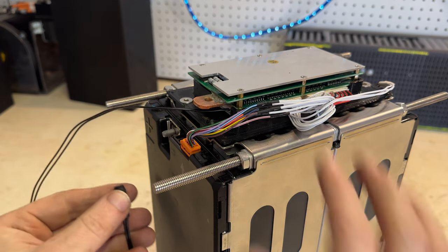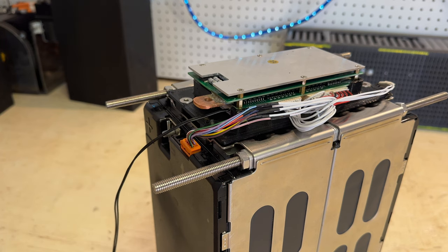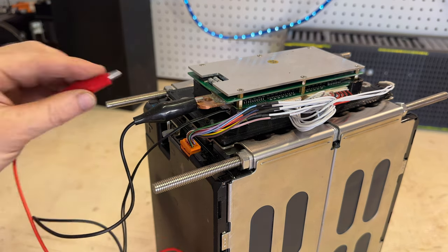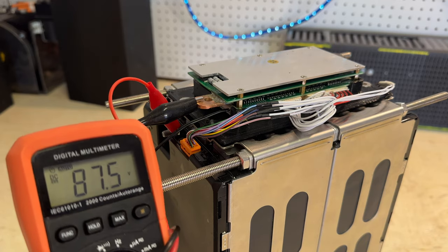Here's the button. I can hear the beep — that's a good sign. Let's just test the voltage. And there we go, that's the correct voltage.